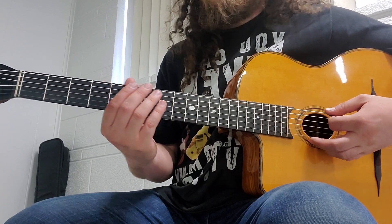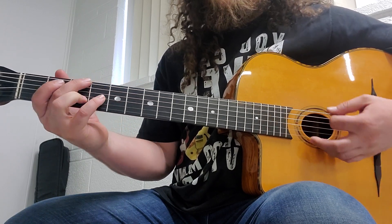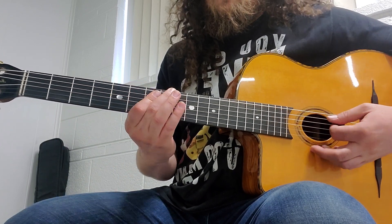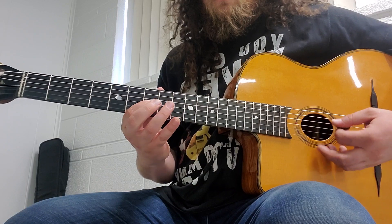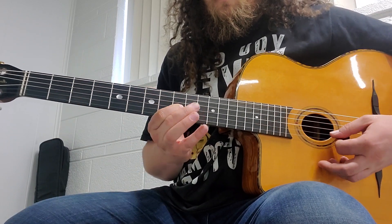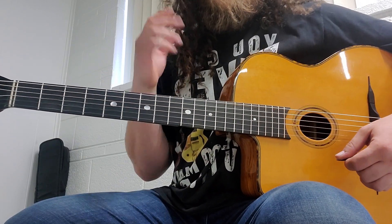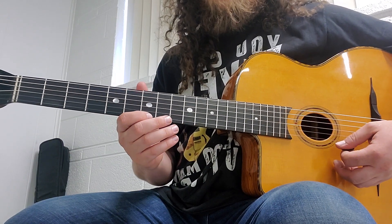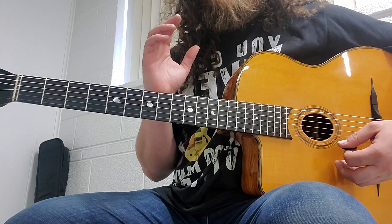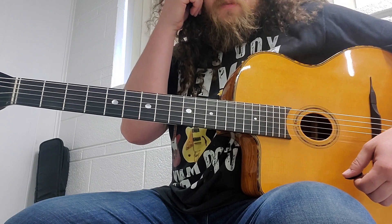Another thing that you can do is do the A minor ascending and then G major descending — looks a little something like this. You can kind of hear the shift between the two. Your ear should be hearing the chord even though it's not playing, because you're outlining the arpeggio perfectly.